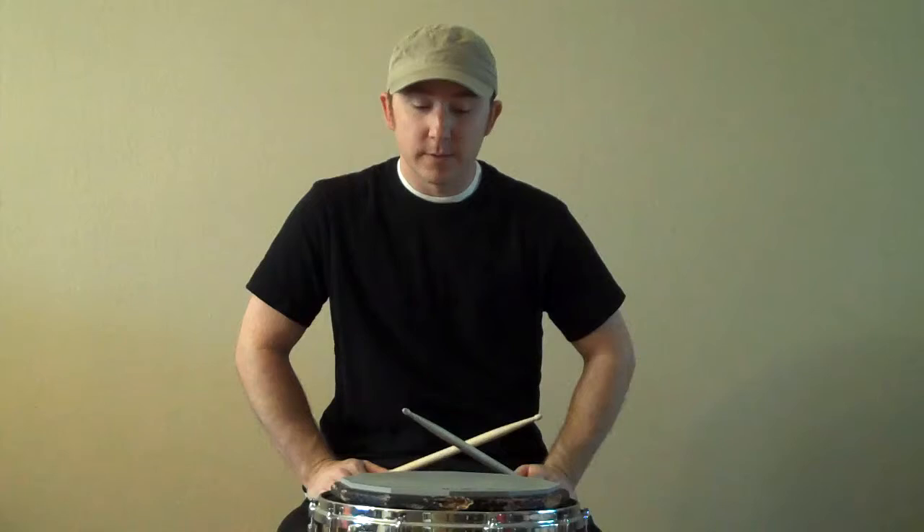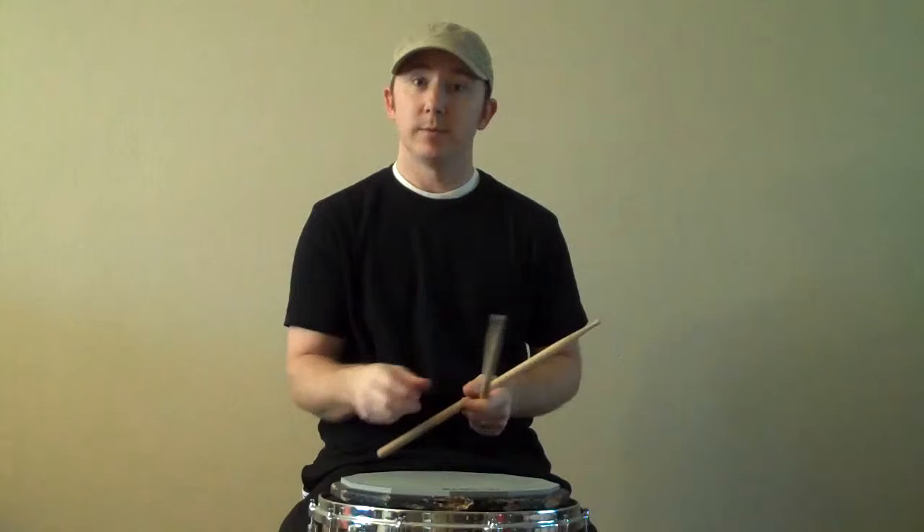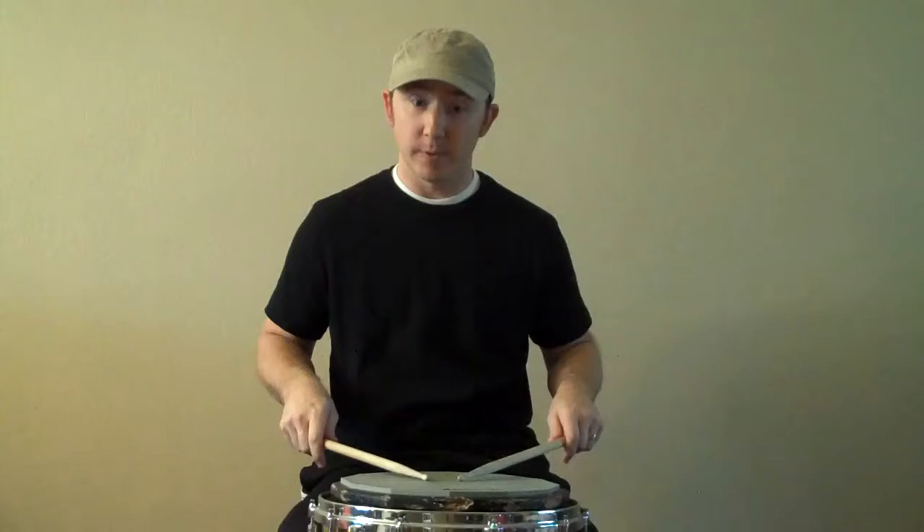For instance, one of my favorite rudiments is a paradiddle-diddle. Again, if you don't know what they are: one of each, two of each — that's how I teach my students. One, one, two, two. You really want them to have a triplet feel to them, so two of them together — most people call those sixes. Right, left, right, right, right, left, left. Right, left, right, right, left. Accent just the first one.